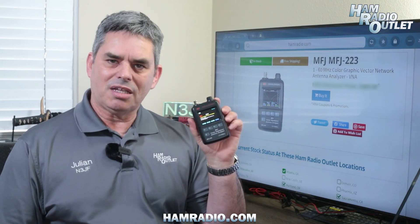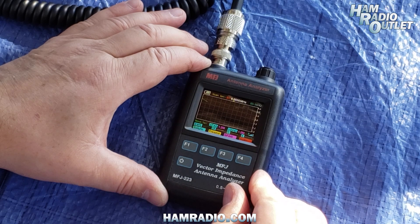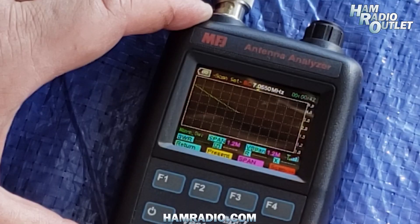Operation is simple. Connect the MFJ223 to your antenna, turn it on, set the midpoint of the band or subband of interest, and hit the scan button. You can change the span of the scan to cover more or less of the band before starting the scan.